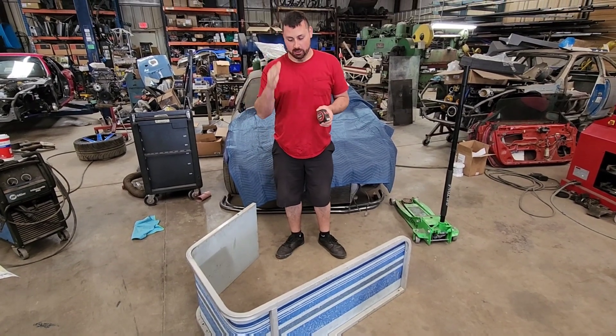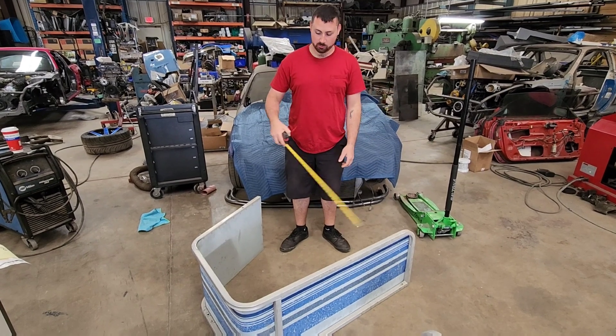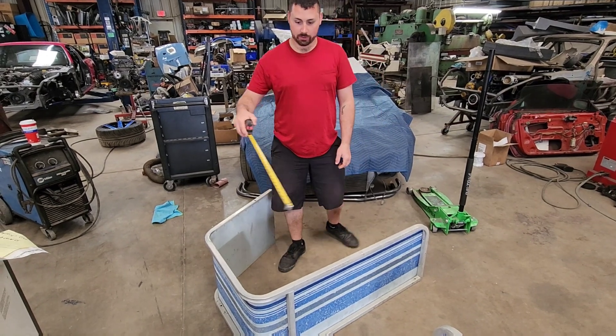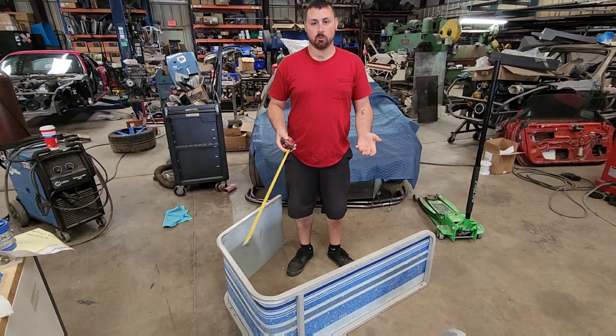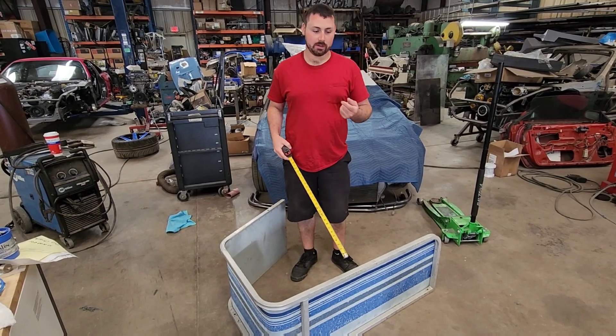Hey guys, we are here doing some fabrication work today. This is for a pontoon boat — this is one of the sides. The customer wants it to be 36 inches tall, border this way and come around and then come down, so it's just a little bit taller and he's not gonna fall over the edges easily. We're gonna show you how we make this here at our shop, Turn 5 Fabrication. Let's get started.